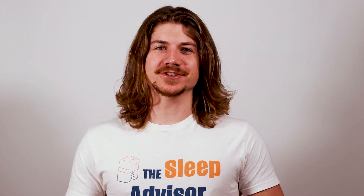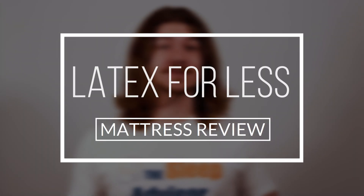Hi, it's Michael from The Sleep Advisor, and today we're here with the Latex for Less mattress. In this video I'll give you a quick overview as well as an idea of who we think will love this mattress, but if you want a more in-depth analysis, be sure to check out our written review by clicking on the link in the description.